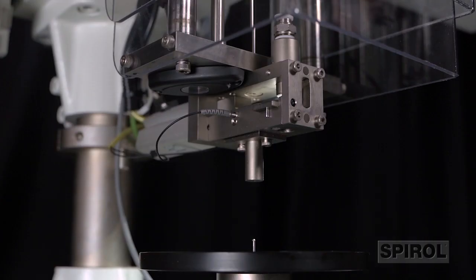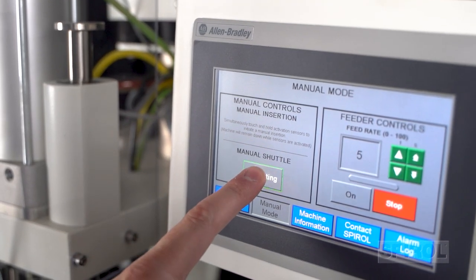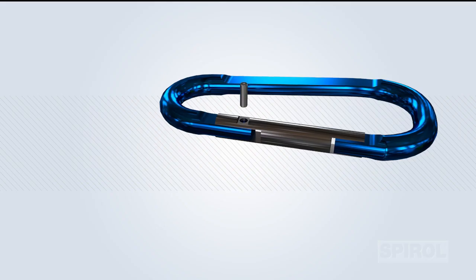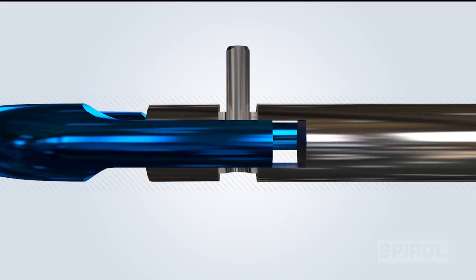A two-position pin quick clear mechanism allows for easy clear out of the pin tube without the need for tools when changing pin size or performing maintenance. The machines can be designed to install the pin flush to the component surface, above flush, or below flush to meet specific application requirements.